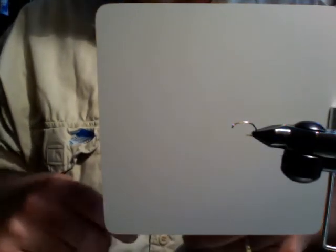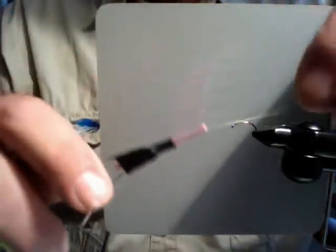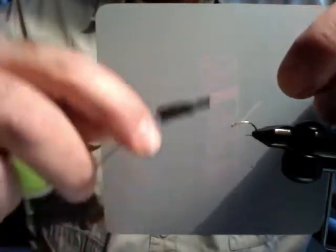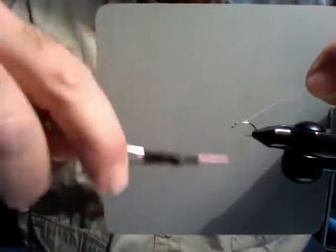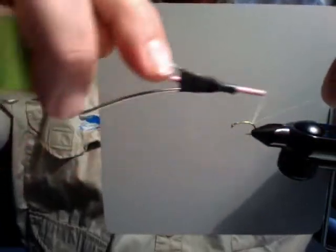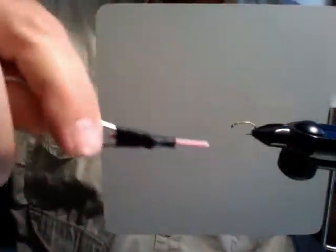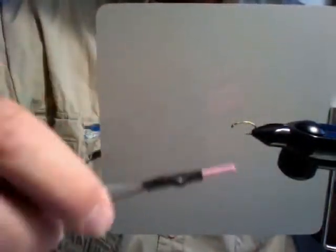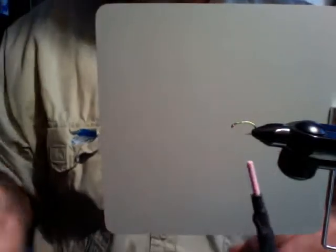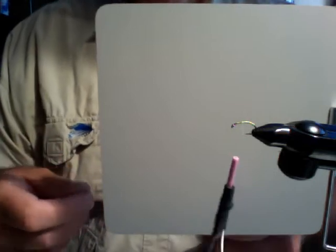Here's another video — I'm going to tie an emerger with this pattern using your snowshoe rabbit. I'm going to wrap down the hook shank. It's a 2487, an emerger hook — or scud hook. Scud hooks are a little heavier wire, emerger hooks are a little lighter. This one is actually a scud hook, it's a little bit heavier.